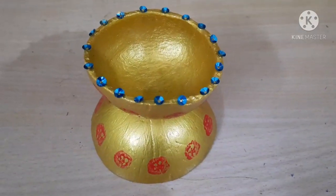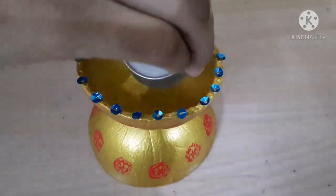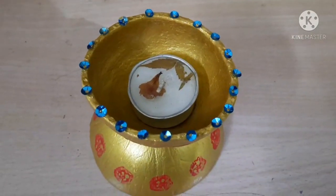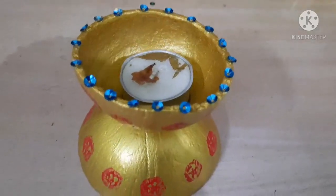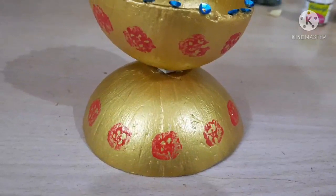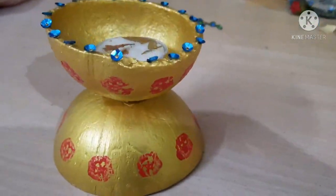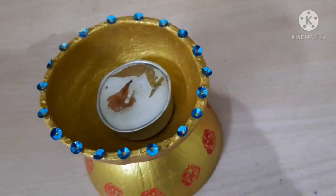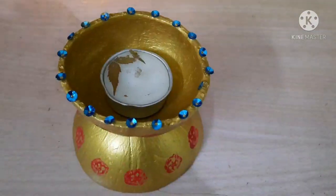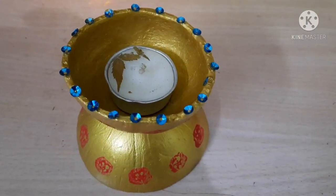Now it's decorated and we are going to put a candle inside it. We are going to test the candle by lighting it up. I'm going to take another candle to light this up and test it.